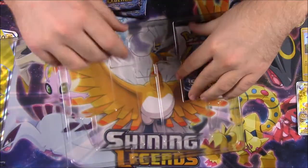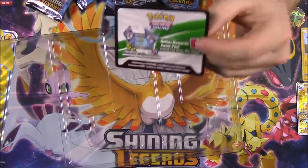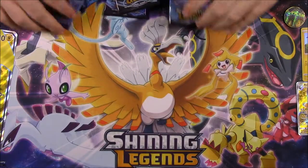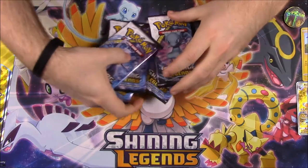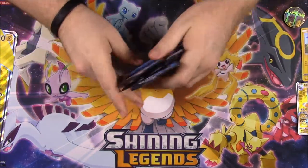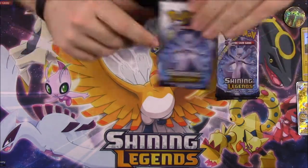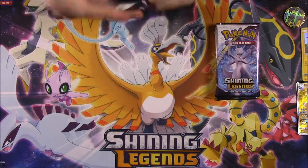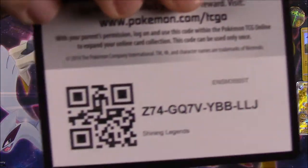Then of course we've got our five packs of Shining Legends to open. The packs have all Mewtwo and one Mew artwork, which is the card I have. There's also a code for the box which I'll keep, but I'll be showing off all the codes for the packs so if you want them you can grab those. We'll start with our first pack — hopefully we'll get something good.